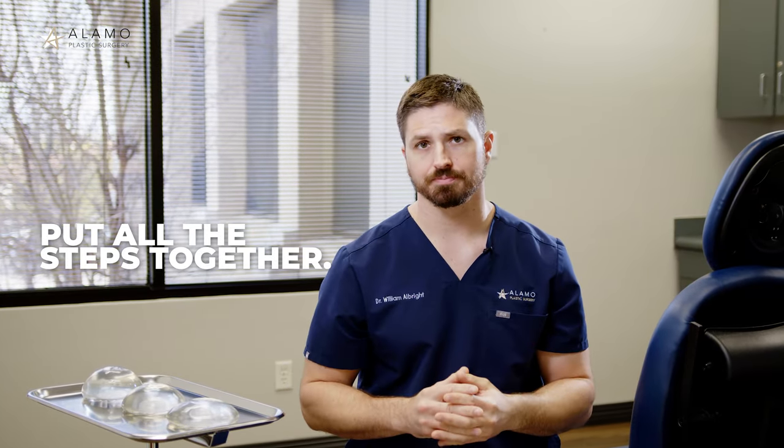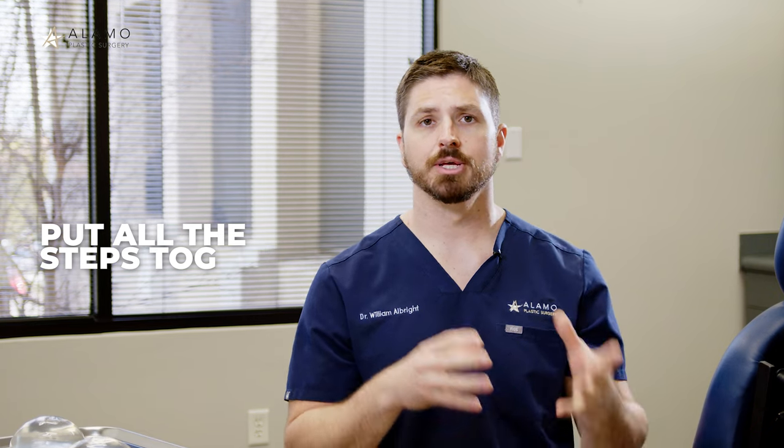Fourth and final step, we put all of that together and actually work backwards. Does the volume you want to see in clothes fit inside your anatomy, and does it create the look you're going for? If all the answers are yes to those questions, then we've already picked your implants. The volume will be apparent, the projection will be apparent, and it'll be very easy.